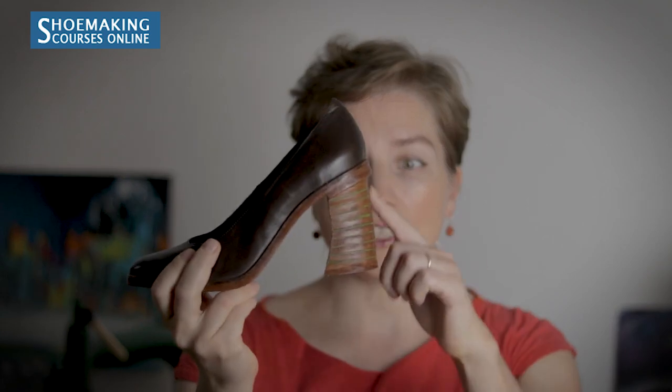Another part of the footwear where you can use vegetable tanned leather is heels. Working with it you can create different heel shapes — low heels and high heels, as we did in the high heel pump course. The same back part we use for soles is also used for heels, because it's stiff and strong, allowing you to create even high heels.